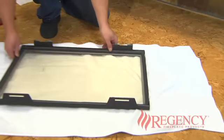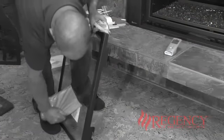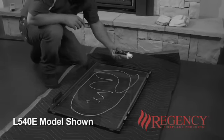Set the door aside on a soft and clean surface for cleaning before placing back onto the unit. Be sure to clean any residue from stickers or handling marks prior to firing the appliance for the first time, as not doing so may result in permanent staining.